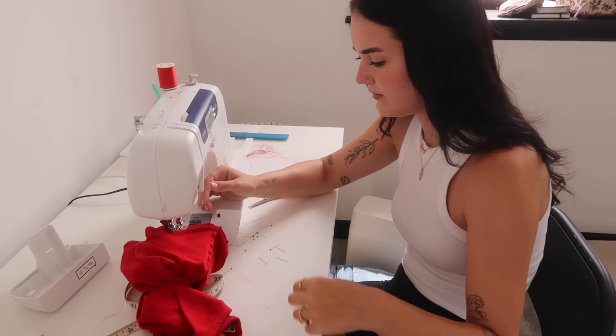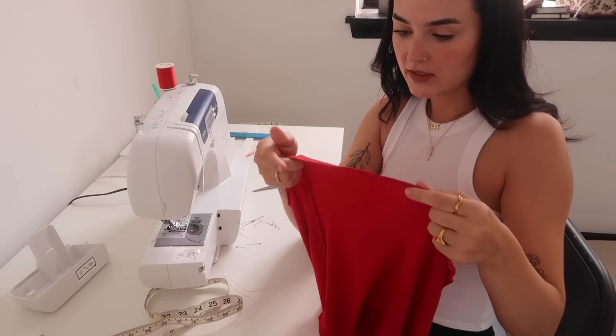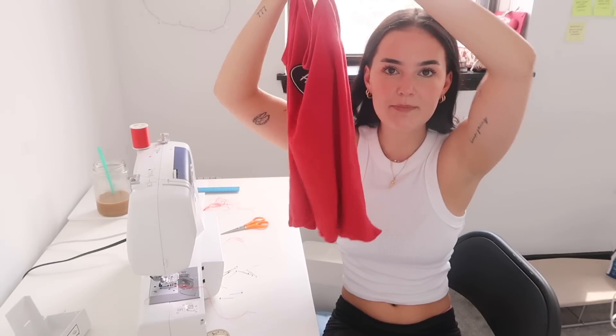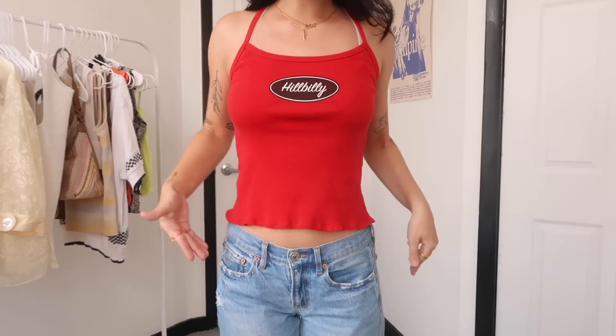I'm actually kind of shocked that I'm getting around this whole thing - I feel like something is going wrong and I'm not seeing it. Well the stitches are definitely there. Oh, that's really not straight. We did it somehow - it made a squiggly little lettuce hem, not what I was going for but it's cute. And if worse comes to worst, if it's just terrible, I'll just cut off what I did and leave it as a raw edge. Let's try it on with the low-waisted jeans.